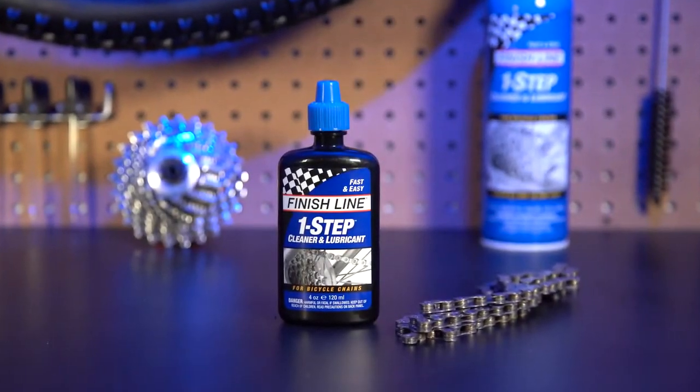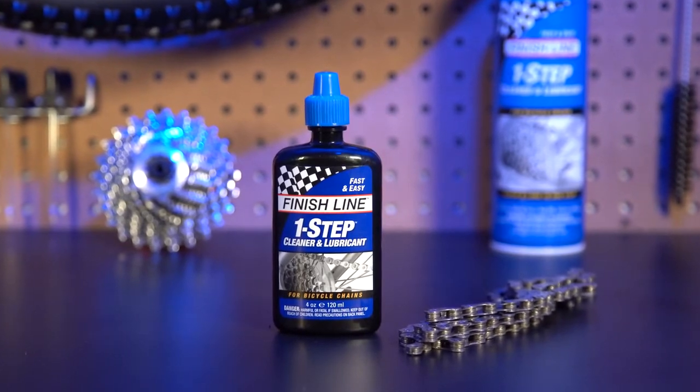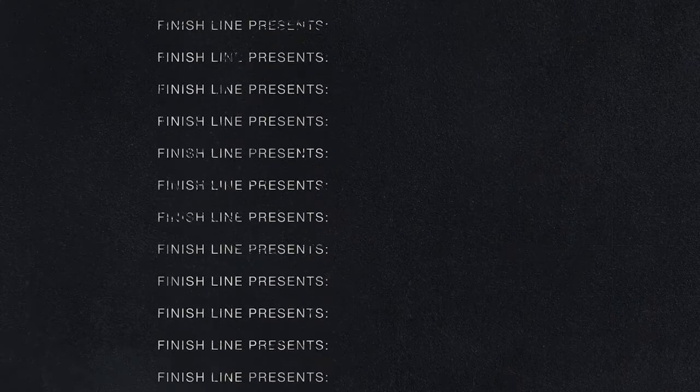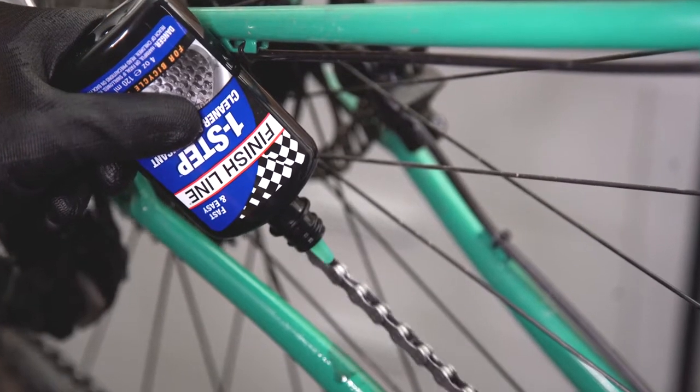Finish Line One Step has been engineered to save time and make bicycle maintenance as easy as it can possibly be. Finish Line One Step is both a lubricant and a cleaner, and is designed to make maintaining your bicycle drivetrain easy for cyclists.